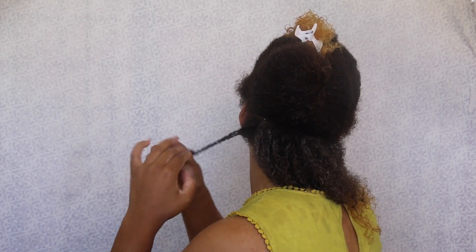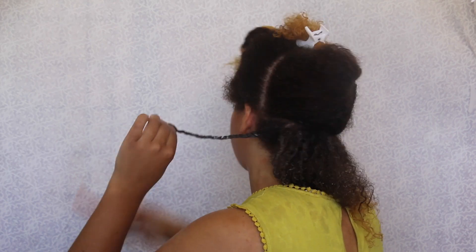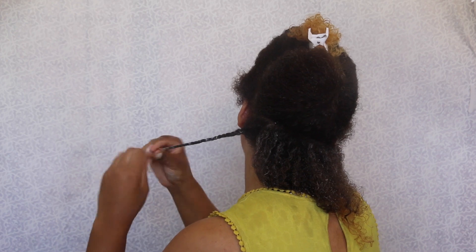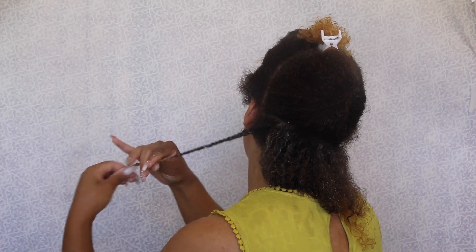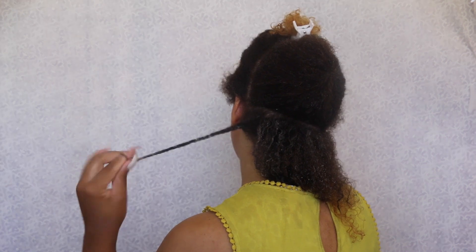Now to two strand twist your hair, it's pretty simple. I'm just gonna take this larger section and divide my hair in half, so I'll have two sections of hair, and then I'm just gonna start to twist one section around the other and then do the same thing. It's just about going in that pattern. I'm gonna show you a few more times just so you can get the hang of it.